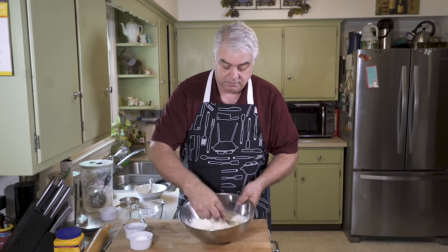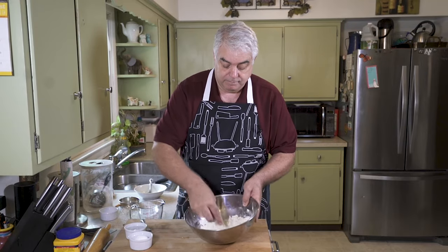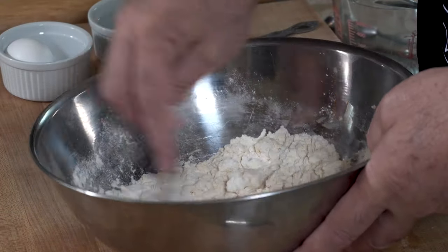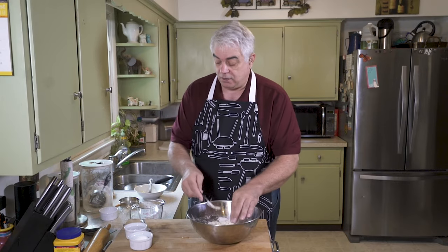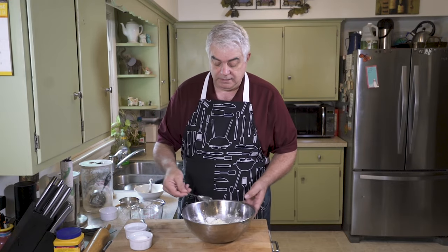Now you mix your egg in with the flour and incorporate it. Now we're going to take a tablespoon and put ice water in. We're going to start at two tablespoons and see if we need more.